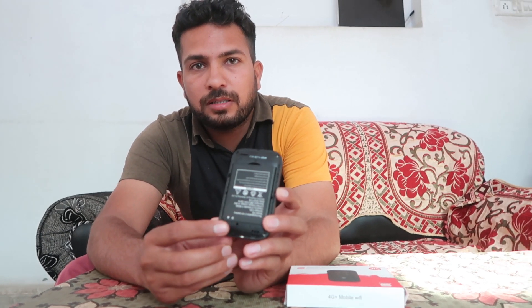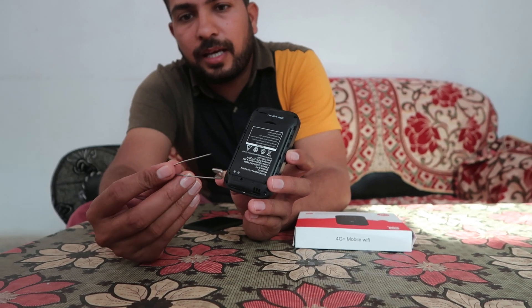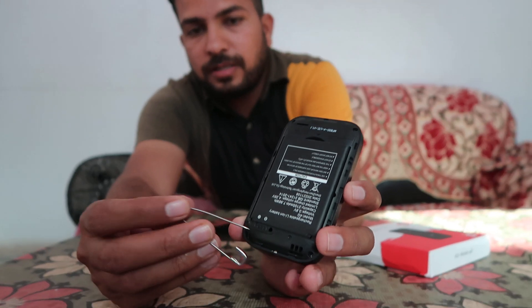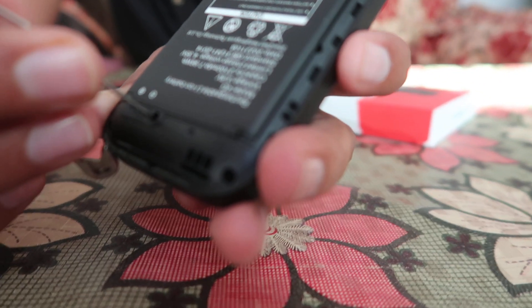You will find a reset option over here, as you can check out. The reset option is also given over here and you need a pin or any nib to reset this.